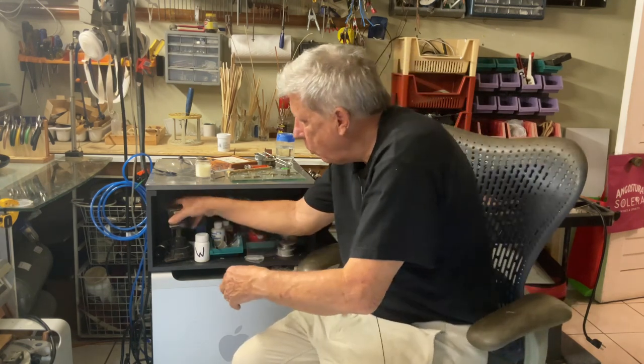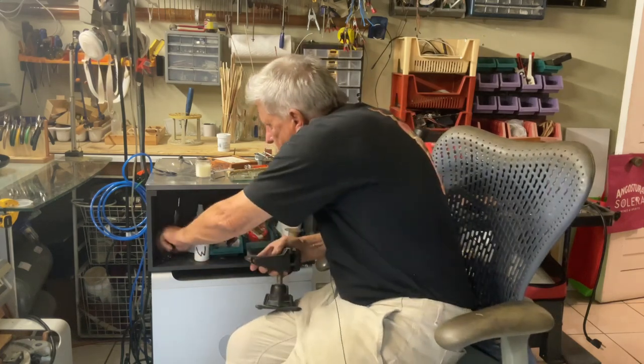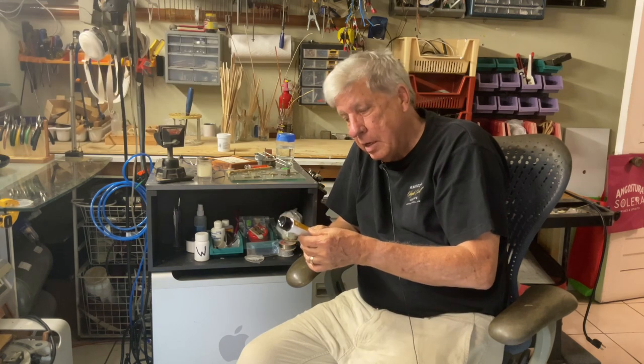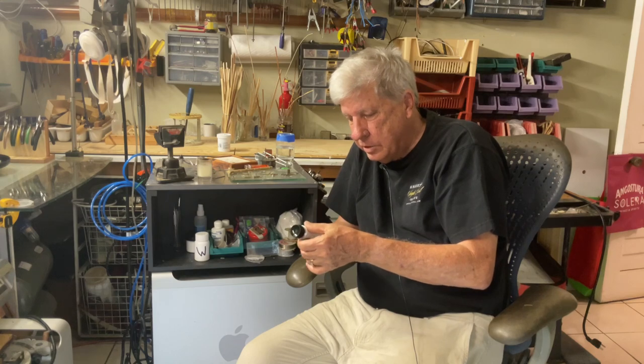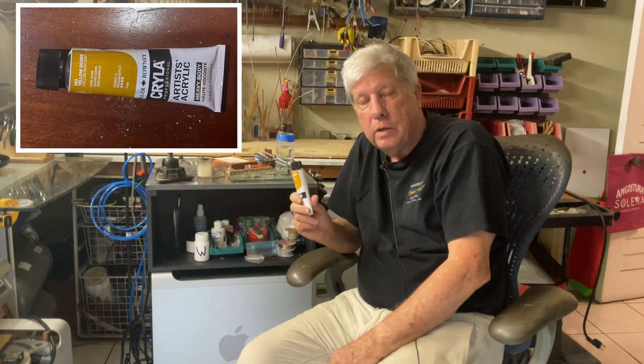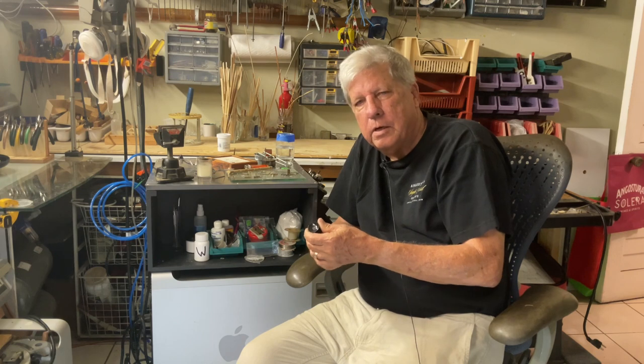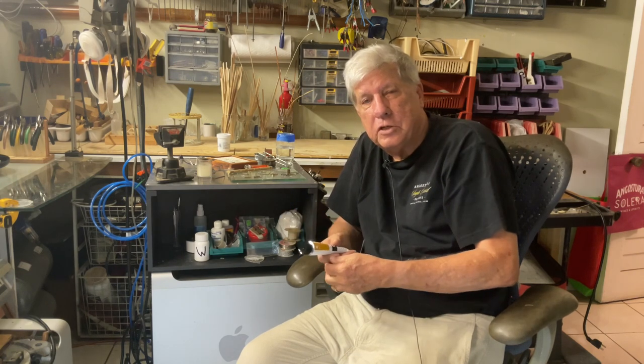When you're soldering, you need something that's going to block where you don't want solder to run. They kept referring to a compound called okra and another one called rouge. I could have ordered the okra on Amazon, but I was told it really is paint used in watercolor paints. So down to the art store, and I was able to get some yellow okra and acrylic paint. If that's not the same thing, another friend who's a jeweler has offered me some rouge — she says she has a lifetime supply.